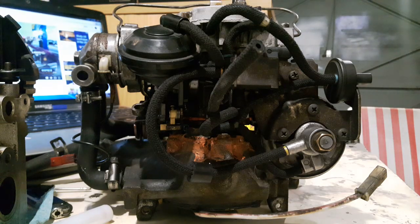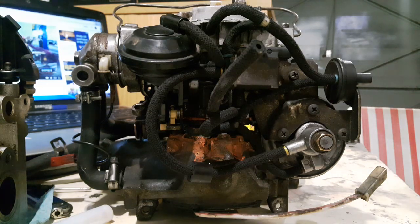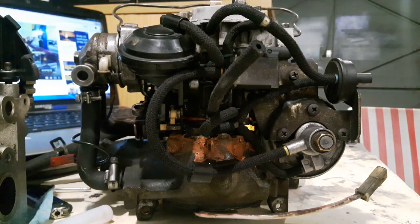And then the second part is going to be where they go in relation to what they do and why they go where they go. Once I'd got my head around the vac lines on the Pierberg, I understood the way the whole carburetor worked better as a result. The vacuum lines on the Pierberg are really alpha and omega to the operation of the carburetor, and that's why I wanted to do this video to help you all out.